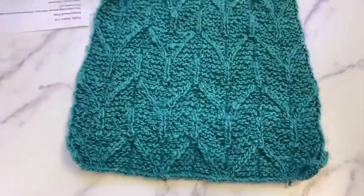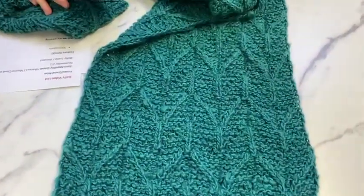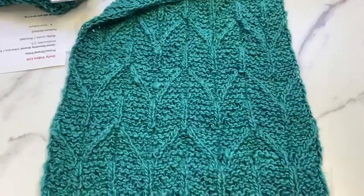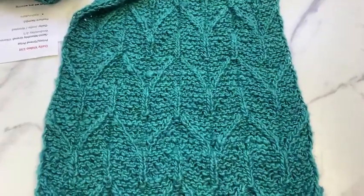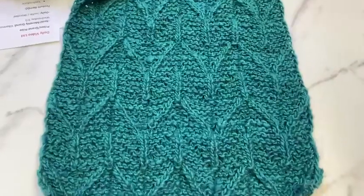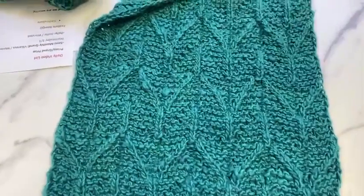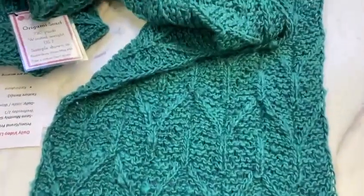This is the Origami Scarf — it was done with 720 yards of worsted weight yarn in the Scrumptious Kashi Rookaroo colorway. And of course, because we did the sample out of this color, we are now out of this color because everybody wanted it.